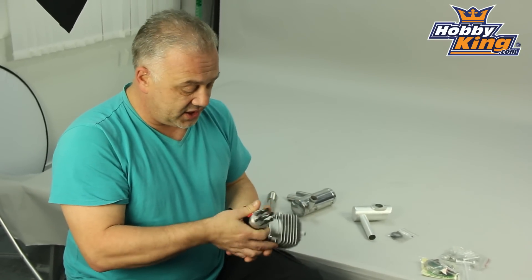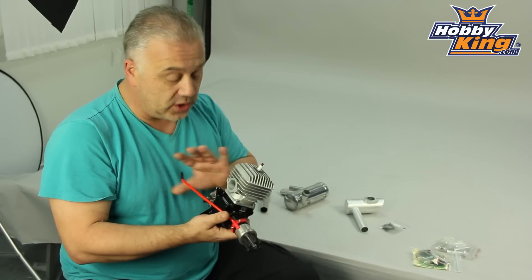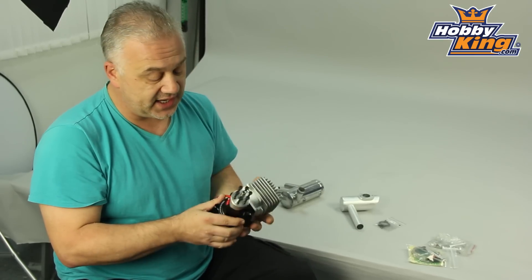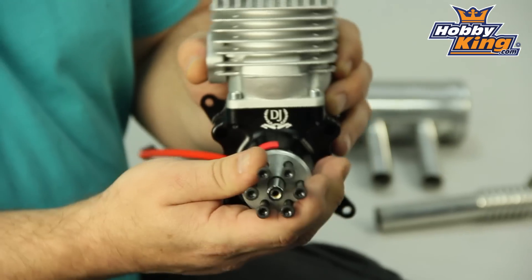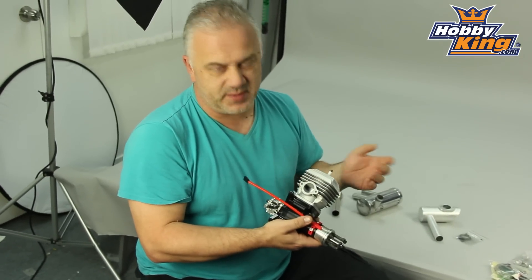The engine is 8.2 horsepower, which is impressive. It's all alloy, and obviously the crankcase is CNC machined. The bolt pattern up front is 6-bolt, and the exhaust flange is 3W style.